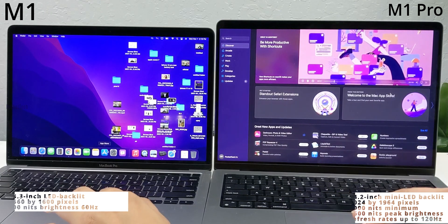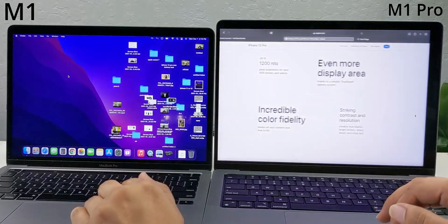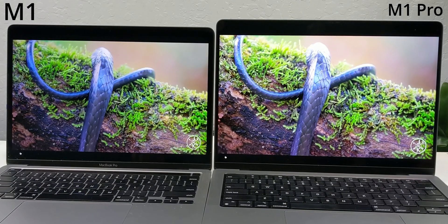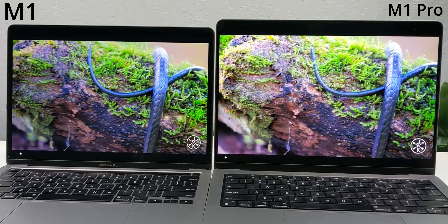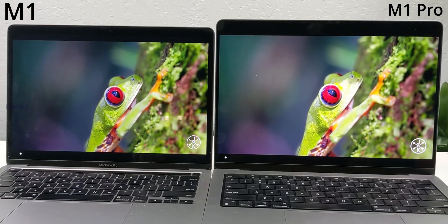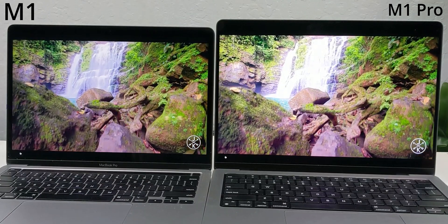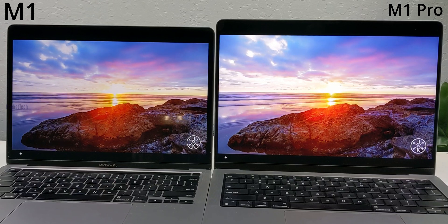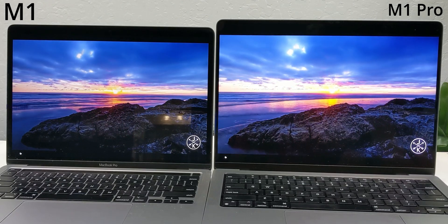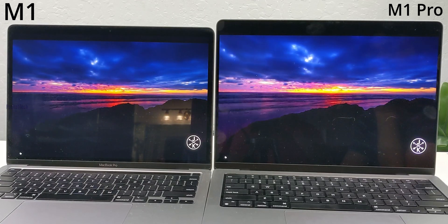Compared to the M1 13-inch's 500 nits, the M1 Pro 14-inch's 1600 nits peak brightness makes this no comparison at all. Coming to audio, the M1 13-inch has stereo speakers with high dynamic range and Dolby Atmos playback support. The M1 Pro 14-inch has a 6-speaker sound system with force-cancelling woofers and Spatial Audio support along with Dolby Atmos.